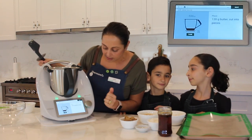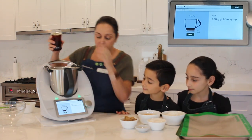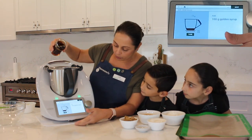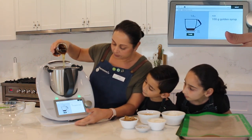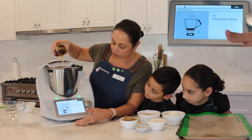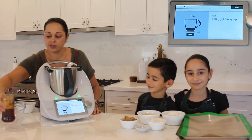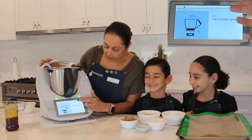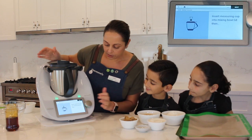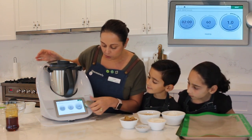Next, we're going to add 100 grams of golden syrup. Just make sure our scales are on zero — you'll be able to see how thick and beautiful this looks. Watching our scales get to 100. Spot on. Okay, next, insert the measuring cup into the lid, which we have already done. We're going to melt this now for 2 minutes at 60 degrees on speed 2.